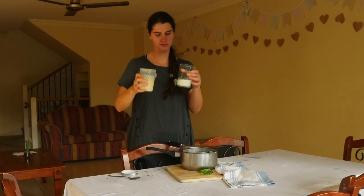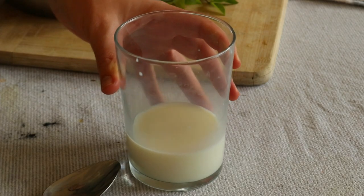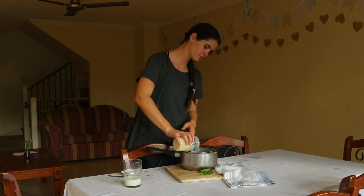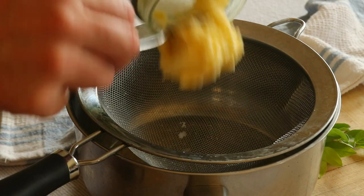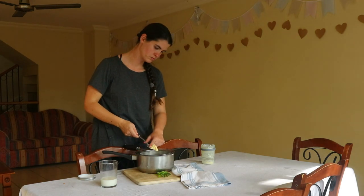If you find it takes too long or it's becoming too tiring to get the cream to thicken, pour the cream into a high speed blender and blend on high for a few seconds until the cream turns into whipped cream. Then transfer the cream back into the jar and continue shaking until the butter fat separates from the buttermilk.